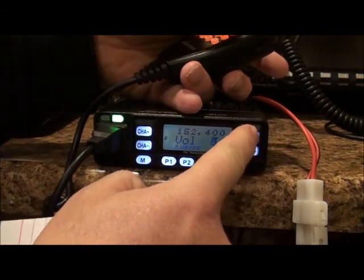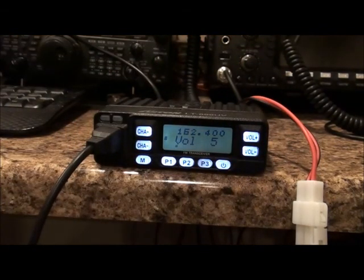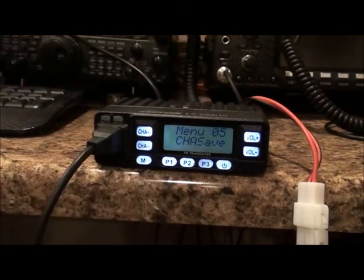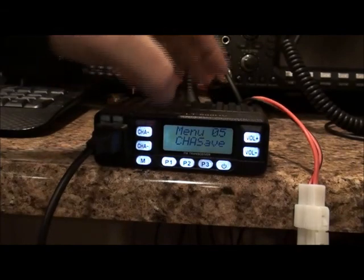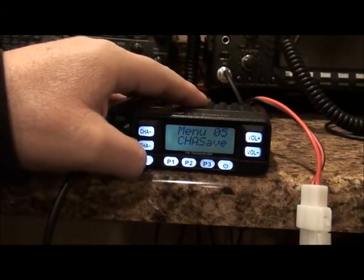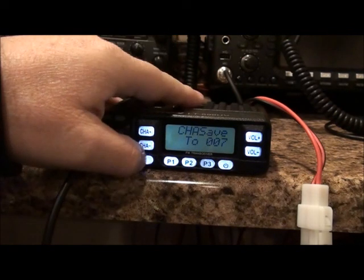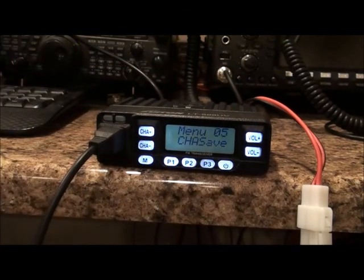I want to enter my frequency for the repeater I listen to, which is 147.360. Go to menu — you can navigate by volume up, volume down, or channel up — go to save, hit menu again, and then toggle to the channel you want to put it on. I'll put it on channel 7, hit menu again, and that saves it.